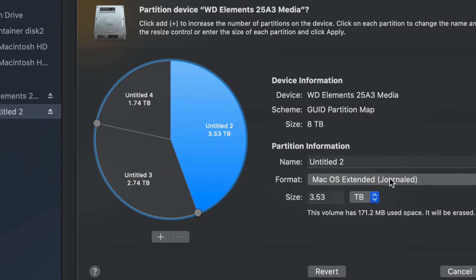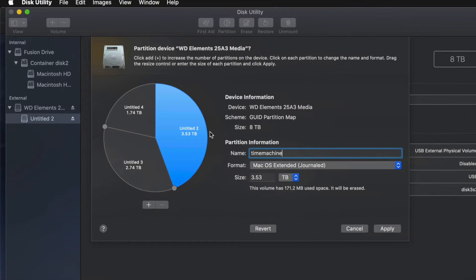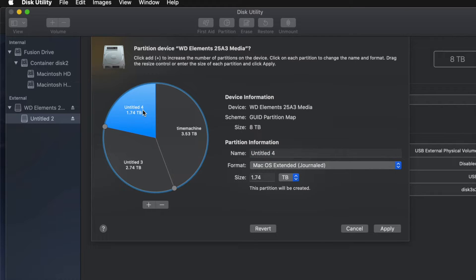For example, I'll make this partition Journaled because I want it to be Time Machine — I'll name it 'Time Machine.' You guys can name it anything you want. If you're going to use Time Machine to back up your entire computer, that should be the biggest partition. If you don't know how big to make it, think about how many files you have. If you have 100 gigs of files, you need at least 200 gigs for Time Machine — enough space for your files, apps, and everything else.